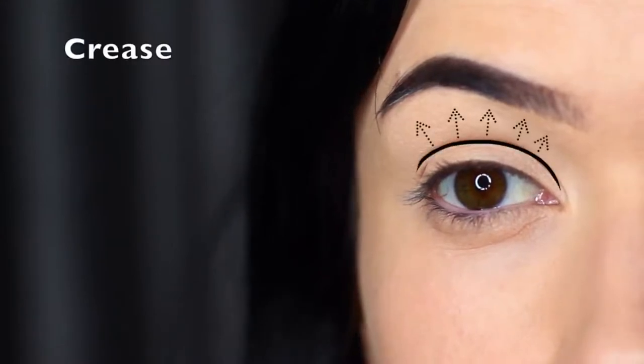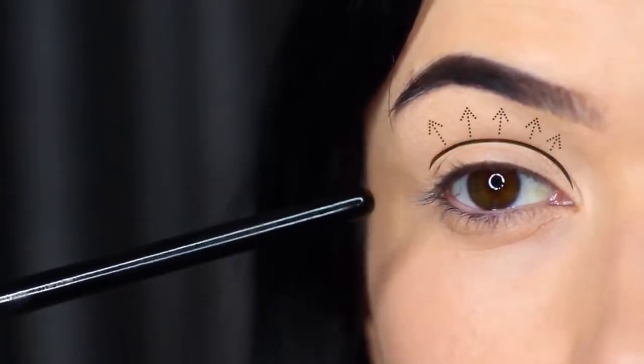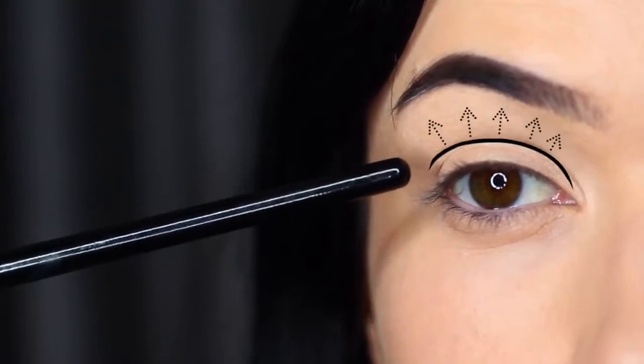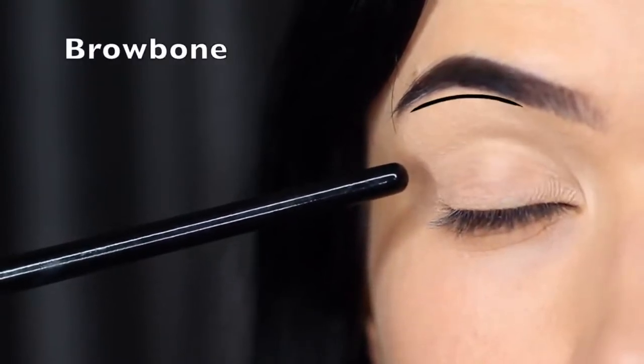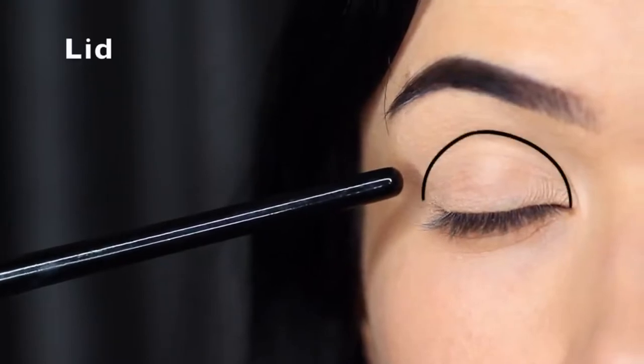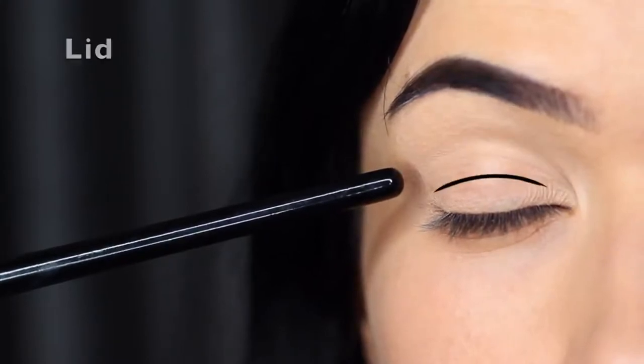With any eye makeup look, the main area to focus on is the crease. In a smokey eye, the crease is really important — if you think of what smoke is, it's that deep dark color that then fades into nothing, and the crease area is where that fading happens. The crease is basically where the lid creases into the eye shape, stopping just underneath the brow bone. For a smokey eye, I actually divide the lid into an upper and a lower part.